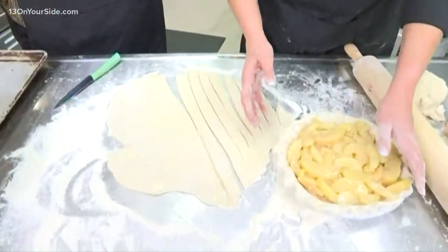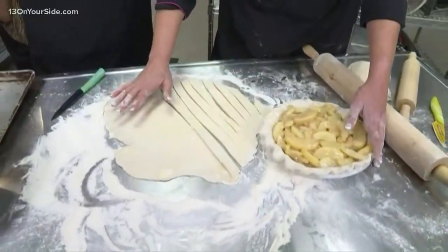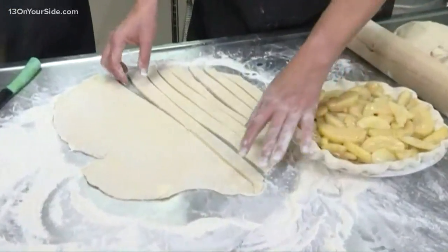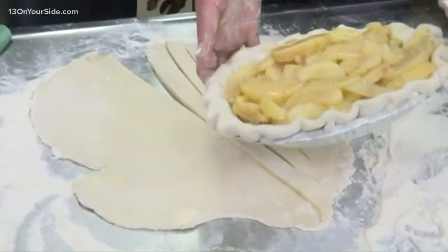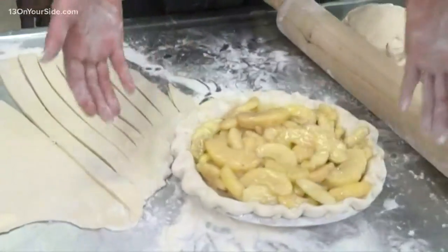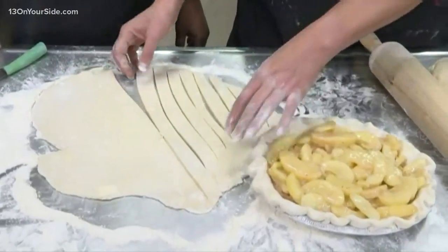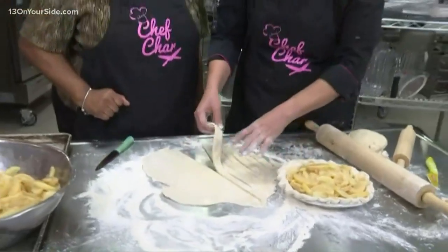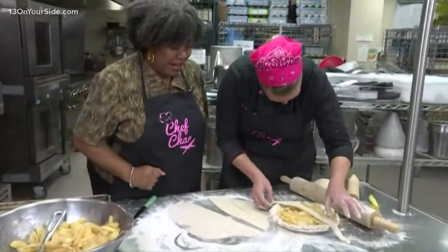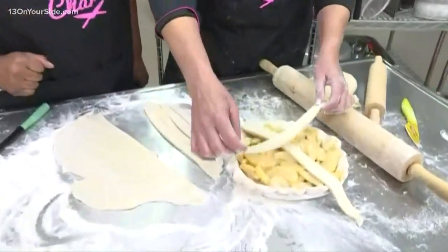But listen to this — I do a pie class and I teach people exactly how to make this crust that I am working with today, and going to teach you how to make a lattice. So what we started with is my homemade crust, my homemade filling, and now we're going to work a lattice crust for the top. Have you ever done a weaving loom? No, we've already covered this — I buy mine.